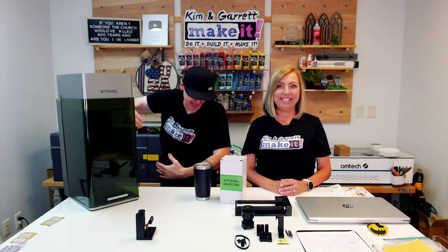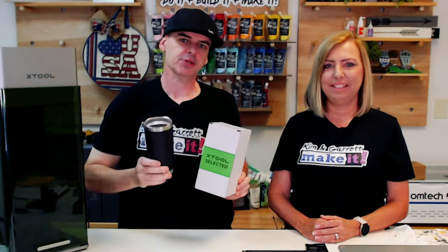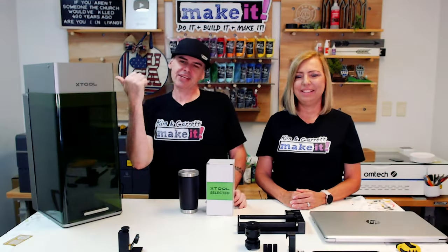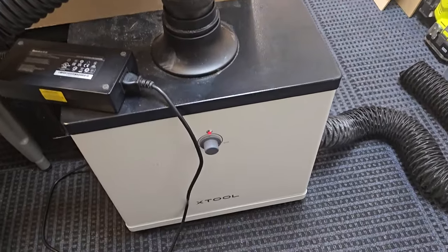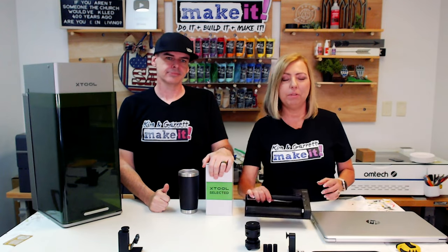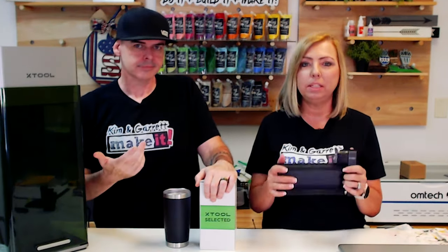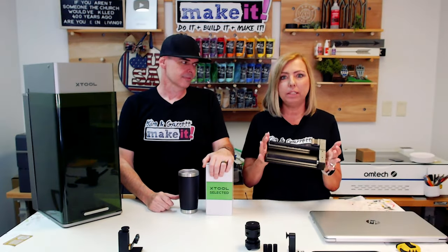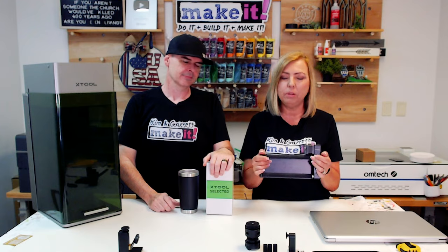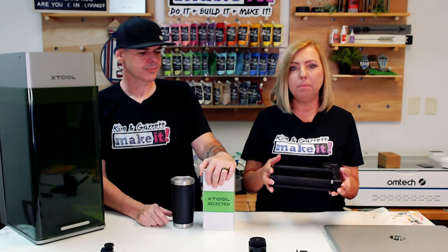Step one, we're going to gather all of our supplies. We needed some tumblers — that's what we're doing. We needed our X-Tool F1 Ultra to do all the engraving for us and a filter because we're doing it indoors. We're also going to use the RA2 Pro Rotary Tool. This is a great project to share our thoughts and perspectives on this rotary tool.